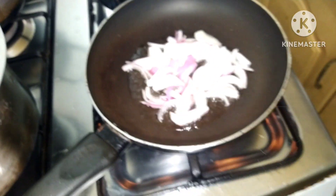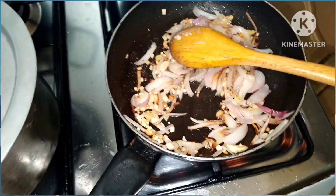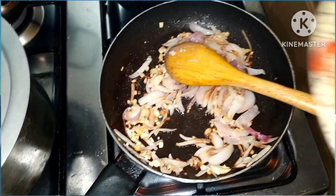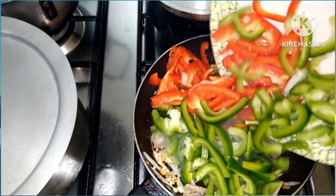Kasi yung sibuyas yung mauma, kasi para ano sya. Nagbrown na po yung ating sibuyas, bawang at saka loya. Lagay na po natin yung ating capsicum, red at saka green.